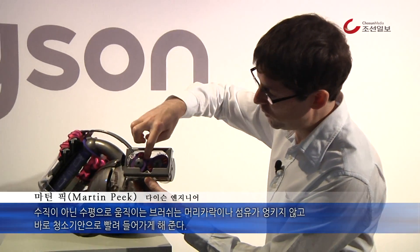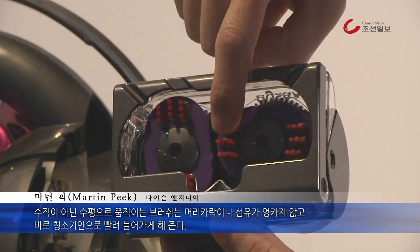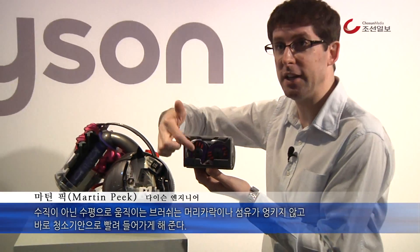With our system, we've developed these horizontal axis paddles, which each has a brush on. This has a process of actually picking up the hair and fibre from fabric. But instead of trapping and getting clogged at all, it's sucked into the machine very effectively.